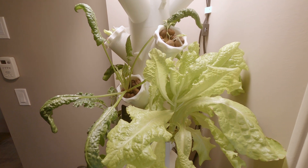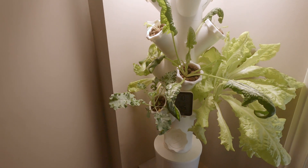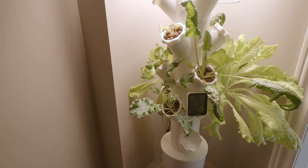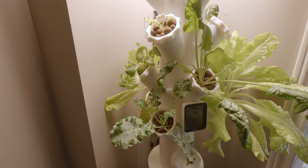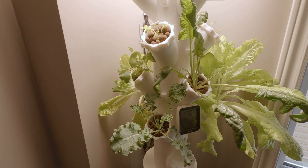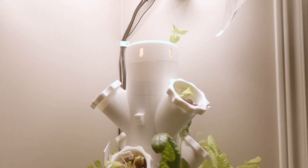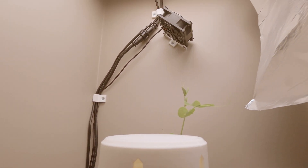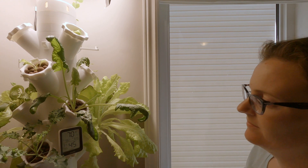The entire system is automatically controlled with a timer. I've got an app set up where the nutrient solution is pumped every 30 minutes for five minutes, keeping the roots wet. The light is on for approximately 12 to 14 hours a day, and I've got a computer fan mounted on the wall for a little bit of airflow.